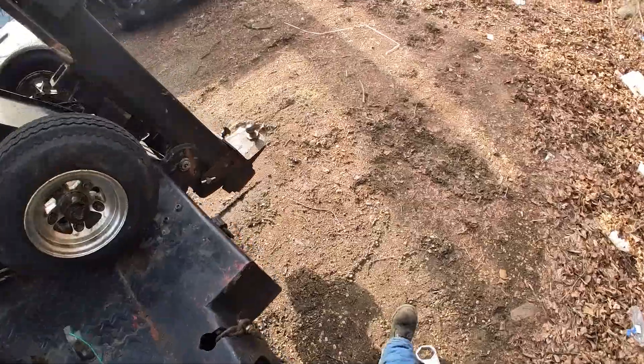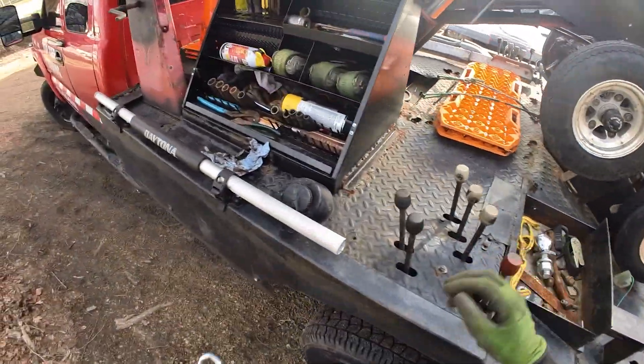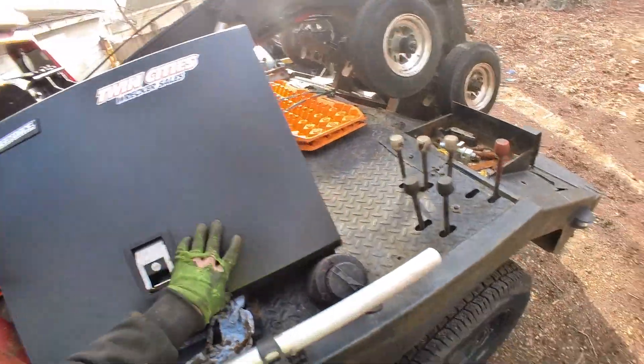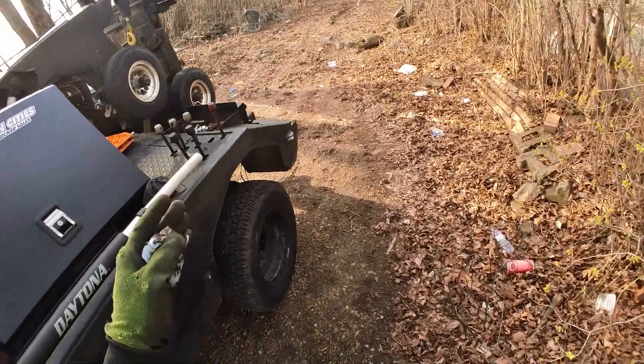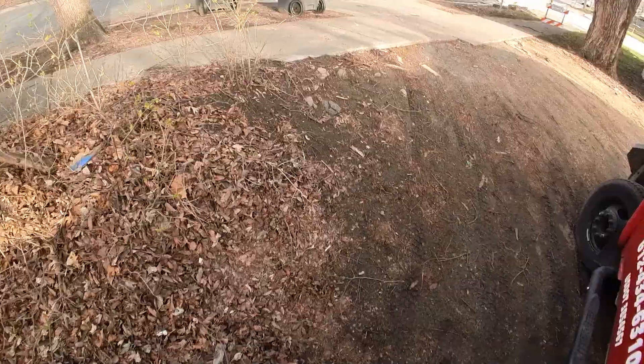I think I need to maybe just weld a little tab to hold them from spinning, but that's good enough. All I need to do is move a trailer out so somebody can get behind it to do something, and then move it right back in, so I'm not even that worried about it right now.